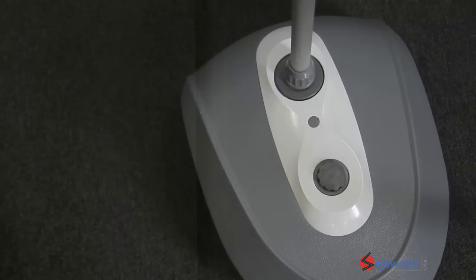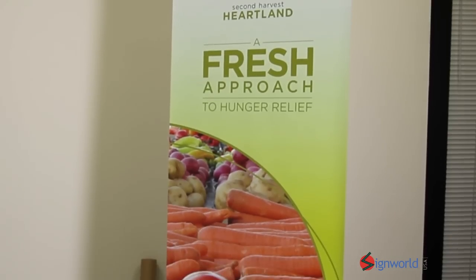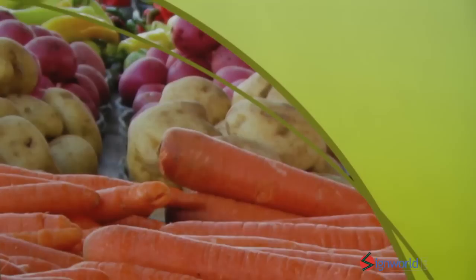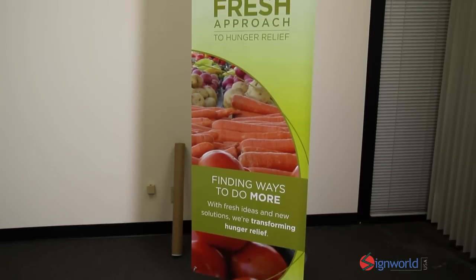An aluminum pole connects to the base, allowing for easy assembly. If you order the print from us, we'll print the banner on high-quality smooth 13mm block-out vinyl and even add on the grommet so it's ready to go out of the box.